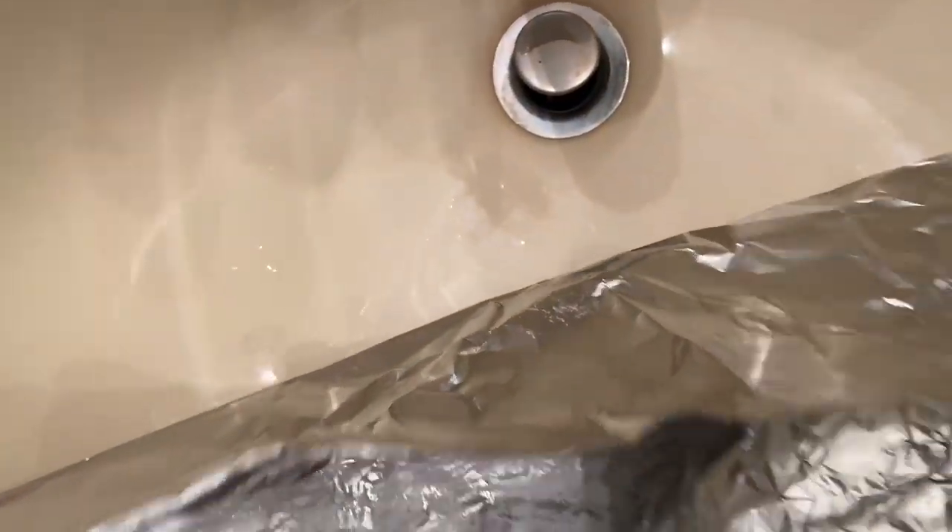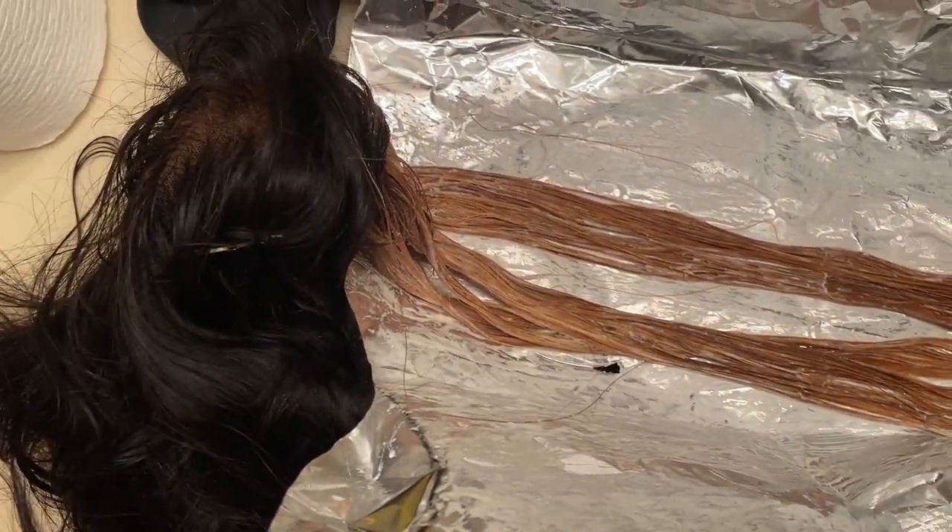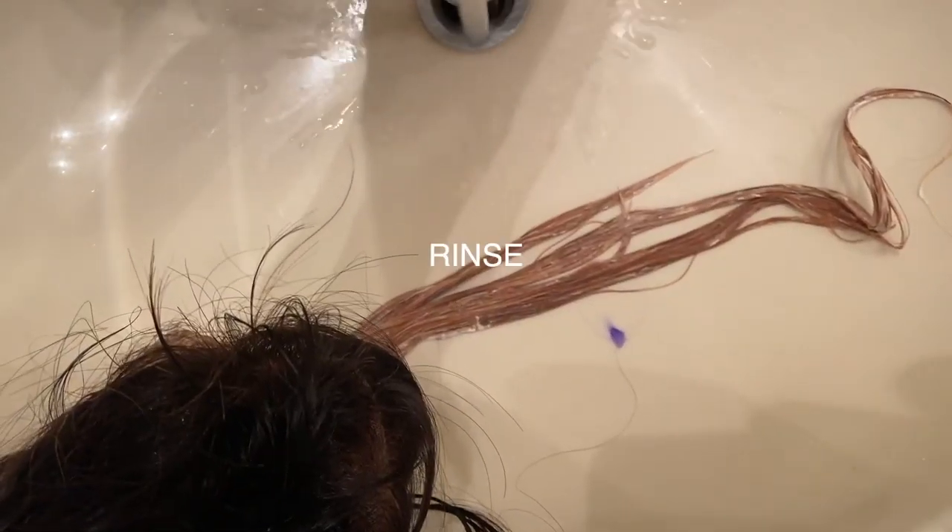Back at it again with the foil. Now we're going to go ahead and rinse all of the developer off and make sure it's super clean so we can go ahead and tone the hair.